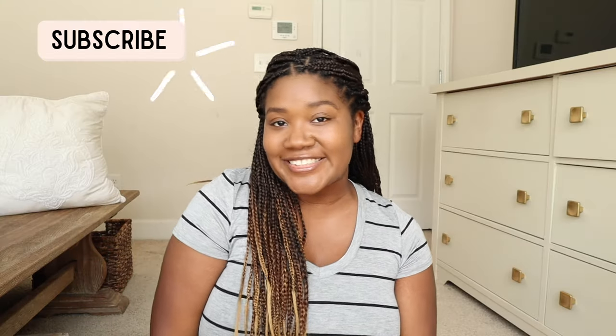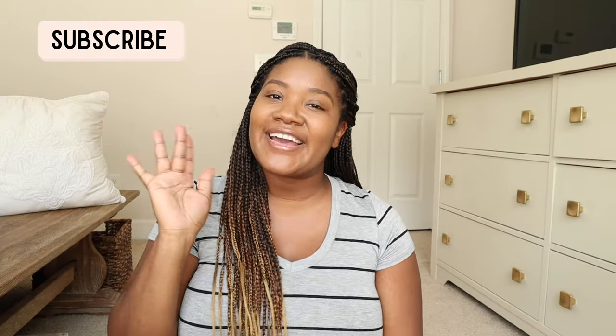Hey, and welcome back to my channel. It's Ashley here, and if you are new, hey. So in this video today, I'm going to be sharing how you can create your own abstract art for your home, super affordable, very fun to do, so let's get started.